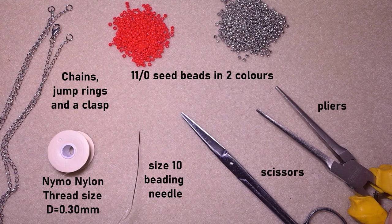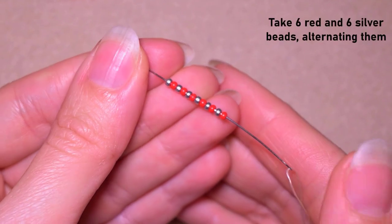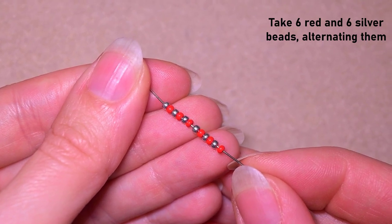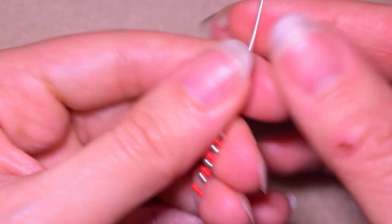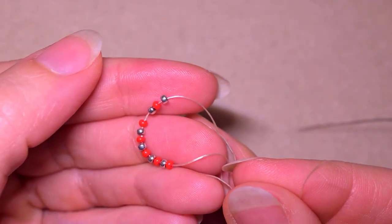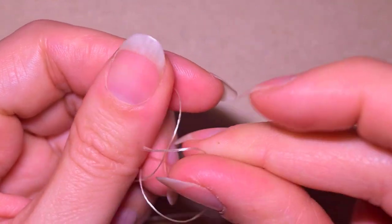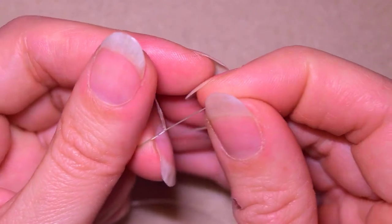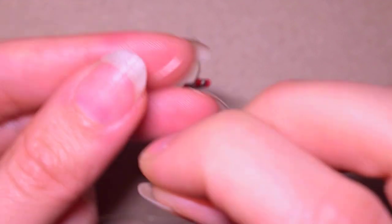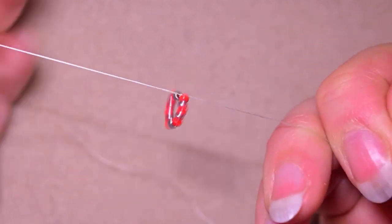I'm going to take two feet of thread on my needle, which is about 60 centimeters. On my needle I now have 12 beads in total — six red and six silver — alternating. I slide all of those down, stick my needle in my mat, and make a knot by making a loop and going twice through the loop, then pulling. This is called a surgeon's knot or half hitch knot, and I make one more knot to be sure it's tight and secure.